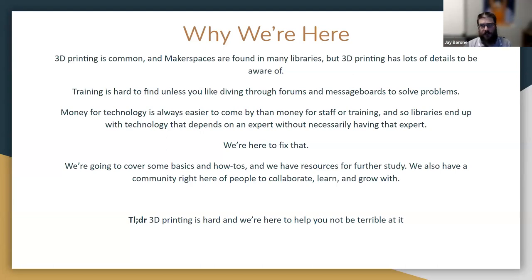As professionals, we don't have time to dig through forums, but we need a basis and a springboard to start from. In my experience, it's always been easier to acquire money for technology than money for staff to run it or training to make sure staff can use it. Libraries end up purchasing technology that needs expertise to run, and if nobody has that expertise, nobody wins — the 3D printer just sits there. This session is here to fix that.